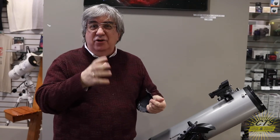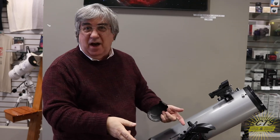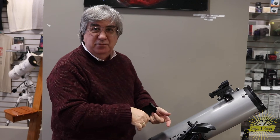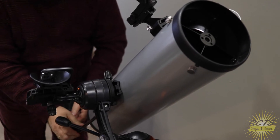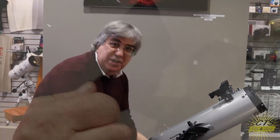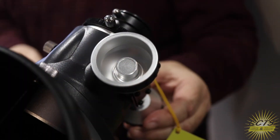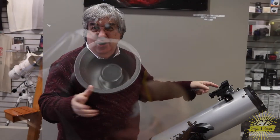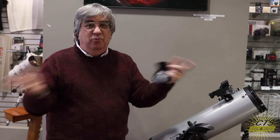In a minute or two, it discovers where it is and comes up with a list of thousands of objects. You pick an object and it tells you where to move the scope. You do so with these slow-motion controls, which give you critical control. When you get it on the object, it turns into a bullseye and you enjoy the view. You can move the telescope anywhere and in a matter of minutes it resets the whole thing.